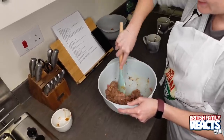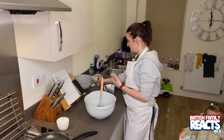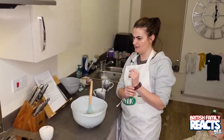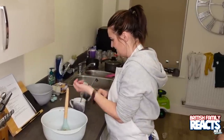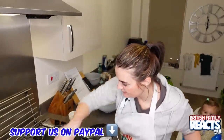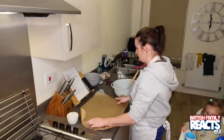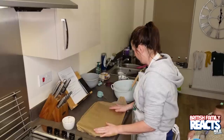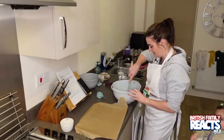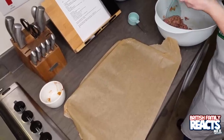That was an egg going in, I'm guessing to bind it all. So I've got it all mixed. If this is all there is to it, this is actually quite an easy thing to make, so I can imagine why it'd be a popular staple in kitchens. I've got some parchment paper and then I've got to mould this into about six individual meatloafs, but we're probably only going to get about three out of this because I've made less.